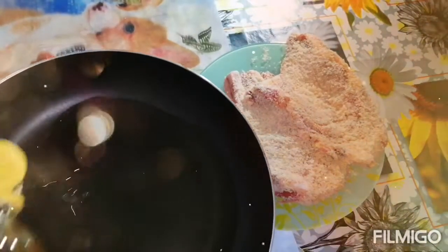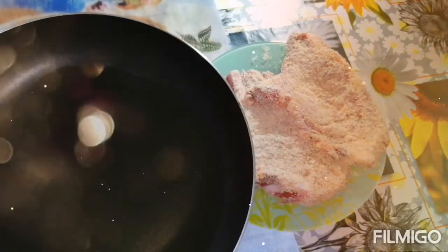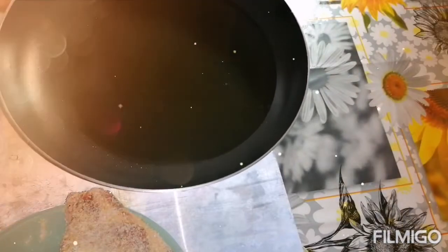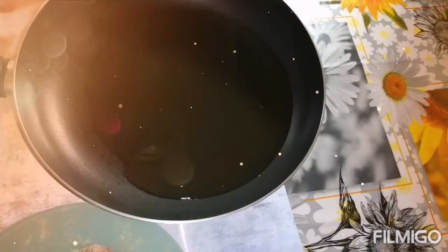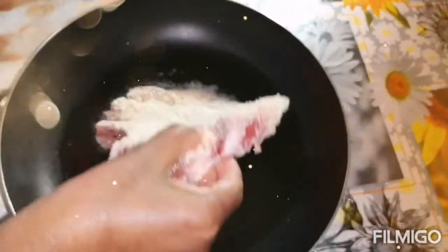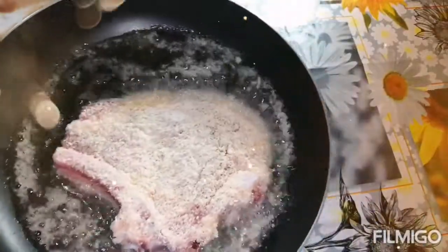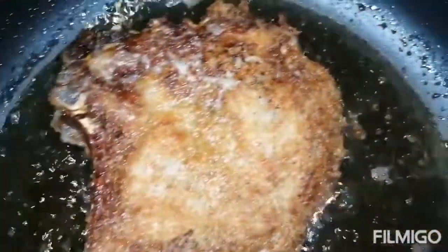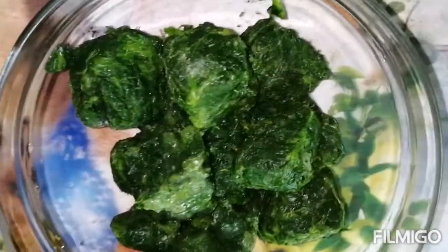Here we have vegetable oil — make it hot and then we're going to fry it until it becomes very golden, just like this.